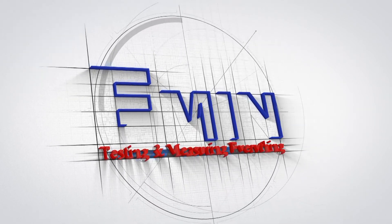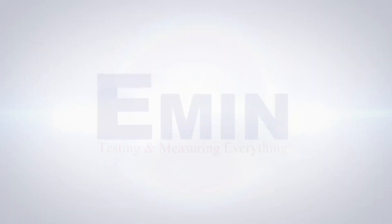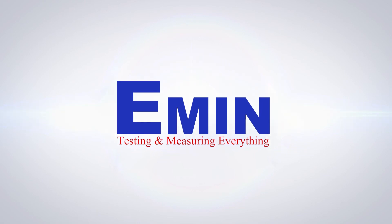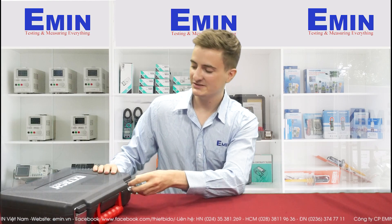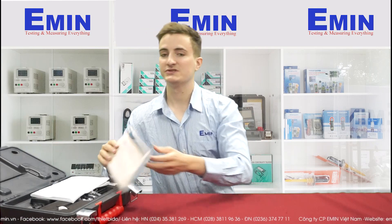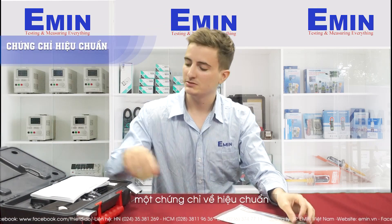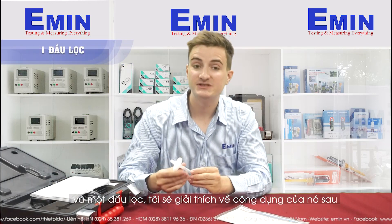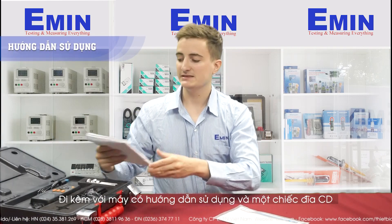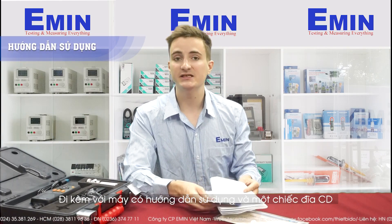Now let's start with the unboxing. It is delivered with a certificate of calibration. And very importantly, the zero count filter — I will explain later how it works. It also has the user guide with a CD.